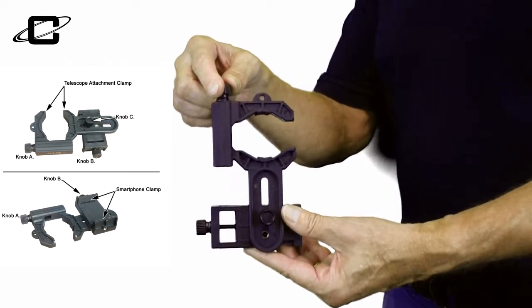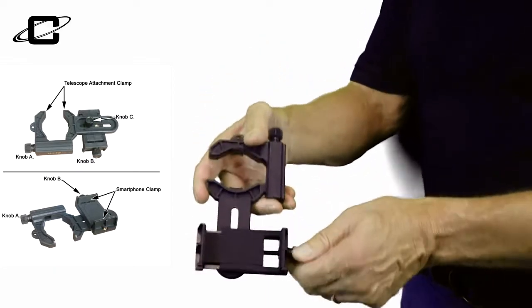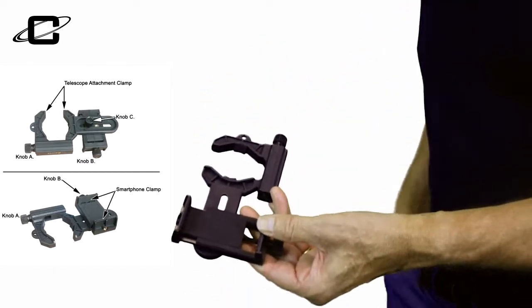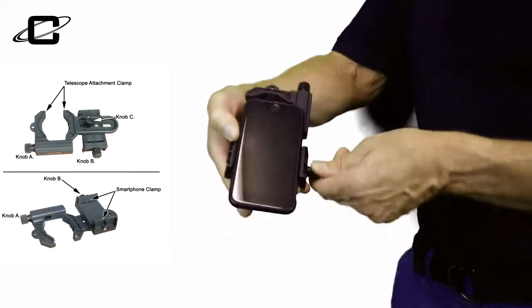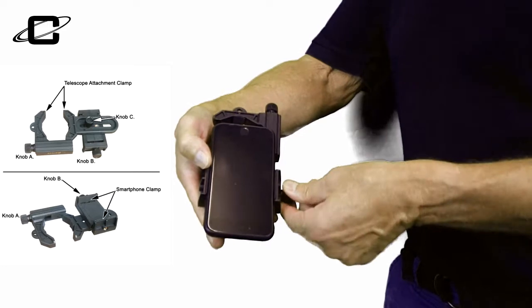Knob B is this one right here. What this does is it will enable you to fit your smartphone. Depending on what kind of smartphone you have, you simply put it in here like this, and then you tighten knob B to fit whatever specific smartphone you may have.